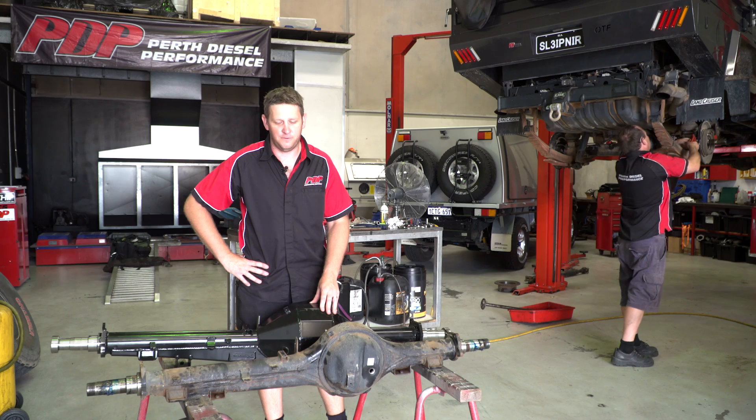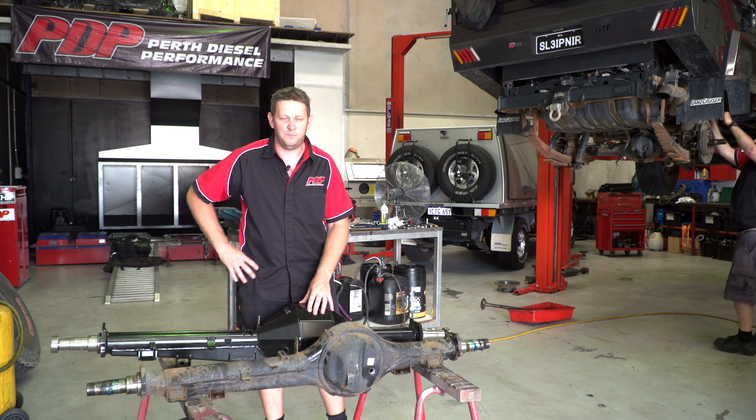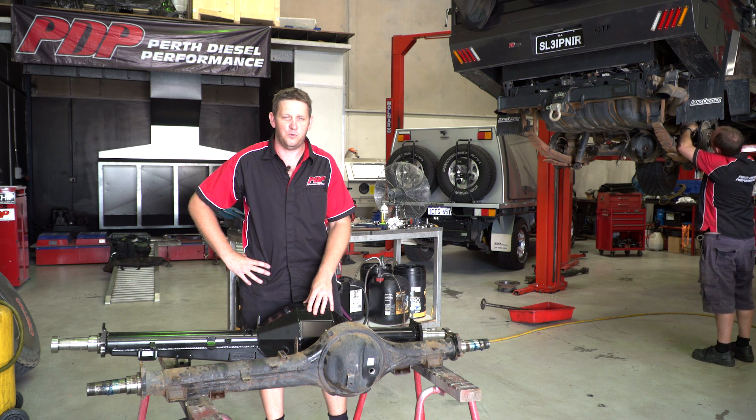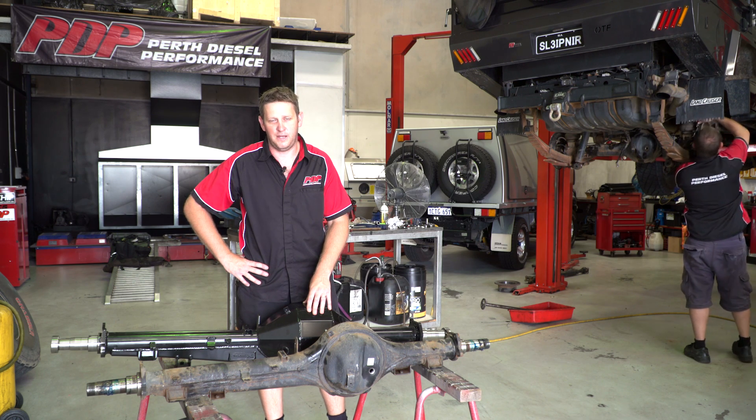It still keeps a lot of OEM stuff on the vehicle. The biggest thing for me is the chromoly axles with a fully floating end cap, which makes it a lot more serviceable. It takes away that point where nine times out of ten they crack on the mounting plate, on the flange, on the bearing hub.